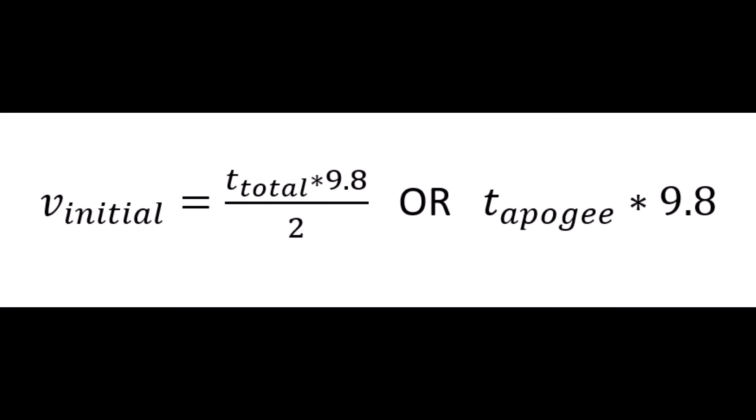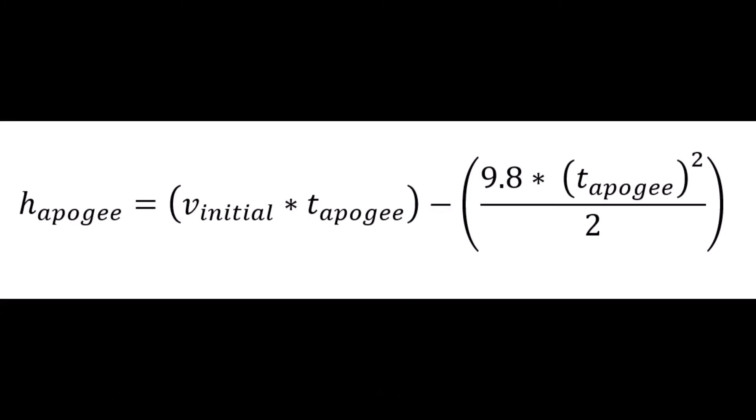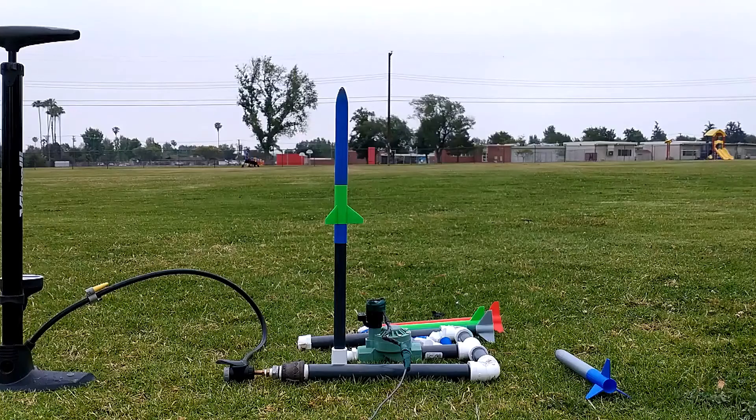Using this information, we can also calculate the velocity the rocket is traveling. Velocity is calculated by taking the total time, multiplied by gravity's acceleration (which is a negative number), divided by two — or simply the time to apogee times that acceleration. Then to calculate the height, we take that velocity, multiply it by the time to apogee, and subtract out the gravity drag on the rocket — the actual gravitational acceleration effect. More simply, this reduces to velocity squared over two times the gravitational acceleration.